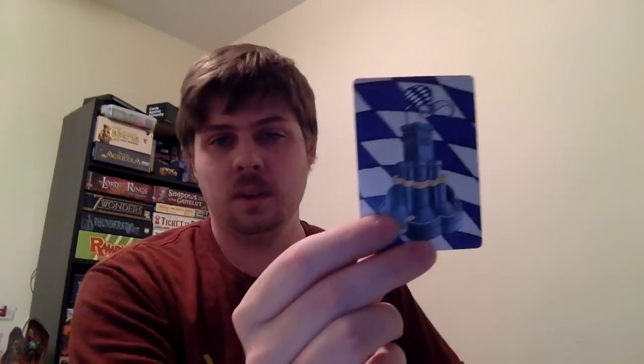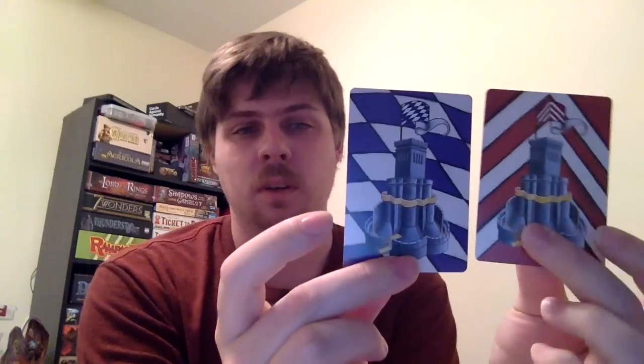That is kind of one of the draws to it. Every set of cards has their own kind of backside with banners. I got all three sets, which means I can do a full six-player game of this, which actually turns out to be pretty crazy if you try to do a whole six-player game. It works fairly quickly in a one-on-one, two-player game.